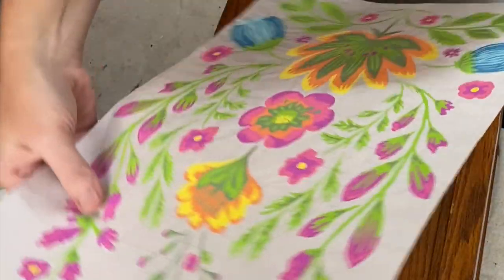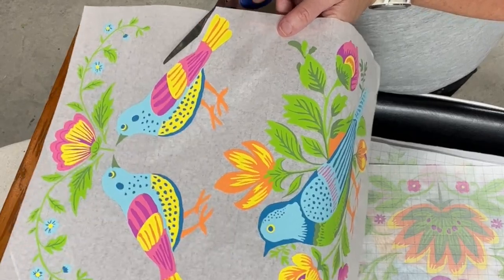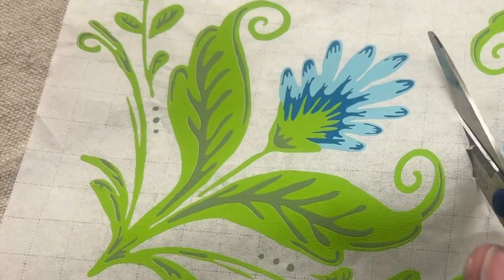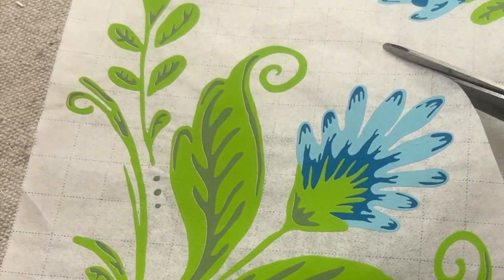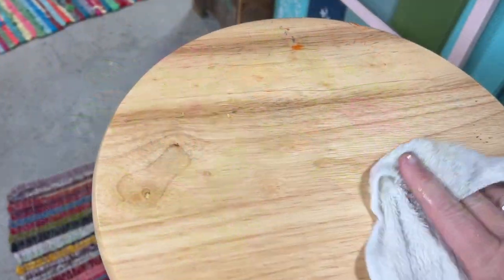I just took some time going through each page and lighting them up with the different projects to see which pieces would fit best, and then I cut out the pieces. As always, before you start your project, be sure to wipe it down well.